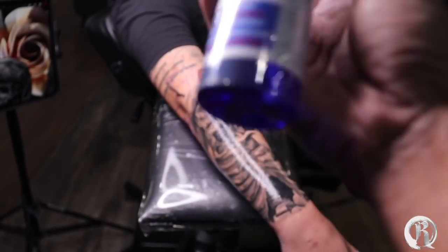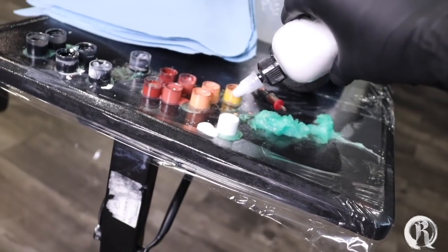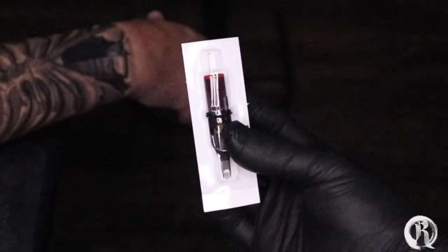It's time to help out my client and numb his skin so I can apply the white highlights. The needle I'm using is a nine flat mag and an eight round liner.